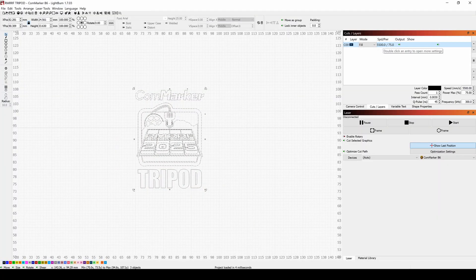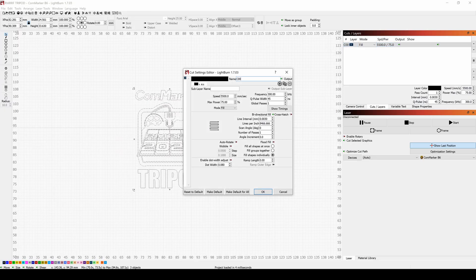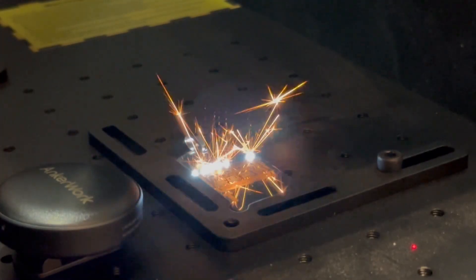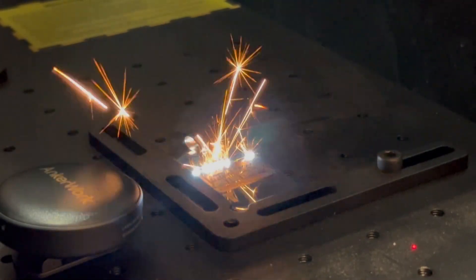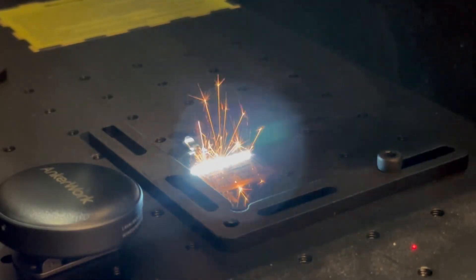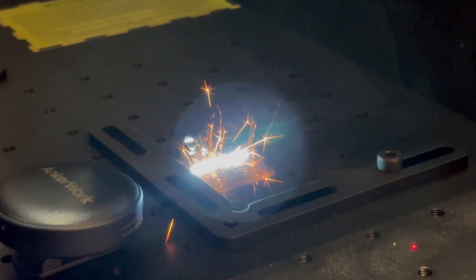Con Marker was kind enough to send me a ton of dog tags. Here are the settings I'm using: speed at 5500 millimeters per second, frequency 300, pulse 45, max power 75, and line interval of 0.003. I was able to complete a dog tag in about two minutes and 20 seconds on one side. I wanted to optimize my settings for speed and quality, because if you want to do this at a show, that's what you're going to need.